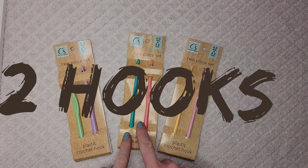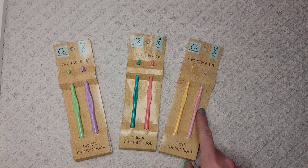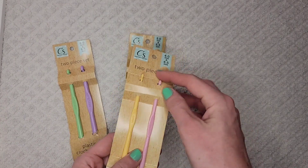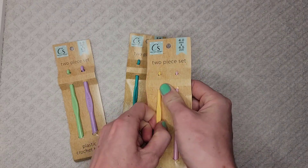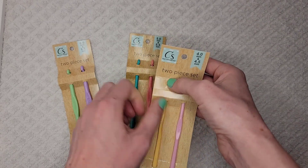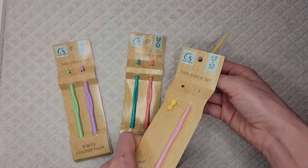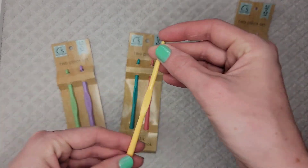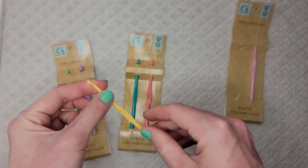The second item is crochet hooks. I picked up six different sizes — they come in all sorts of colors. I've seen other people review these online and I was never able to find them at my Dollar Tree until now. So I got super excited and bought all six of them. They're plastic, they have a little fun decorative edge on the end, and they have a little bend to them.